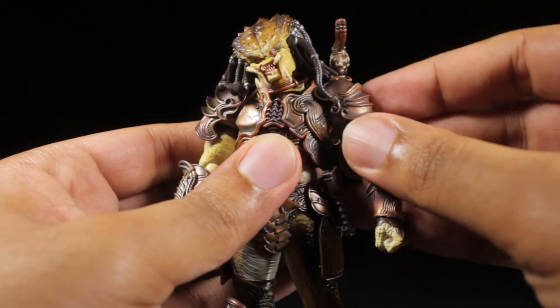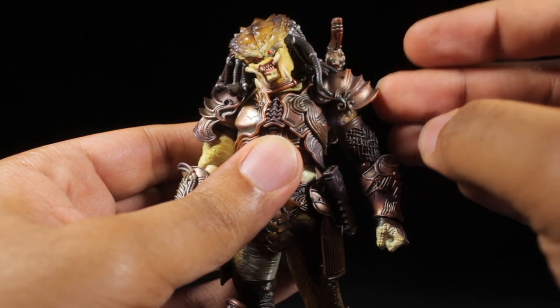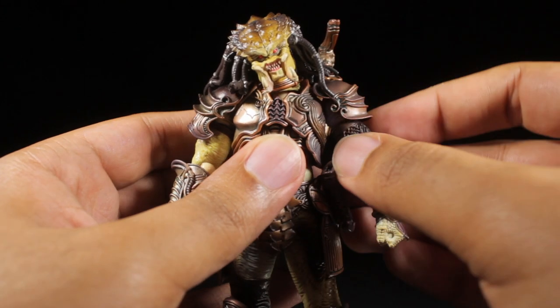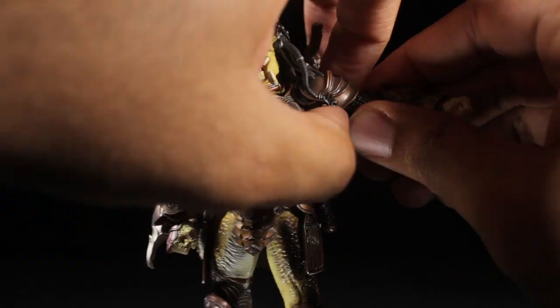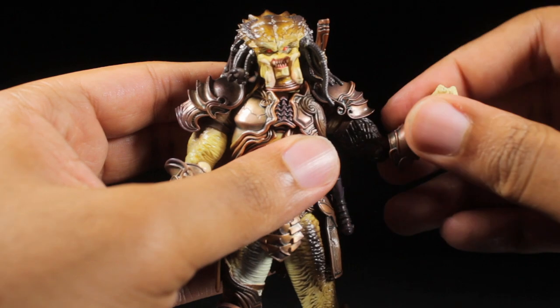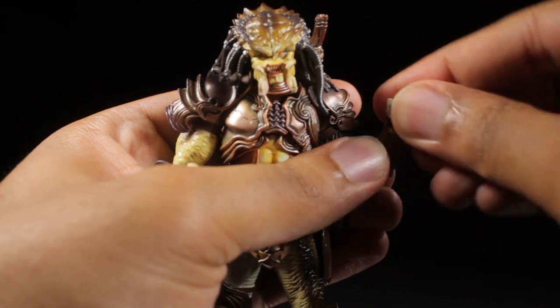When moving the shoulders, be aware the shoulder pad is on a type of rubber ring so it moves with it and can get caught up from time to time, so do be mindful of that. The arms can come up a little bit less than 90 degrees. We have an entire arm swivel, a bicep swivel, and double jointed elbows.